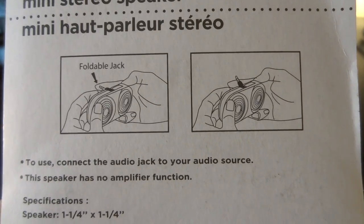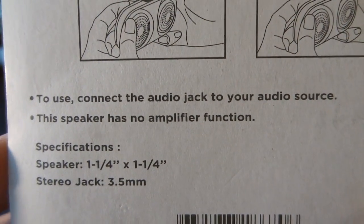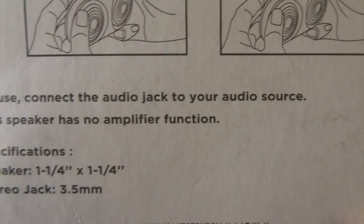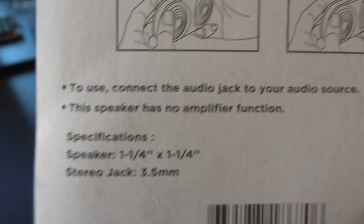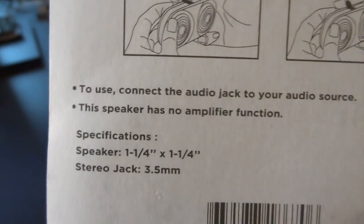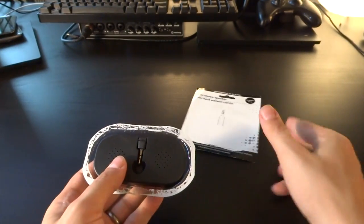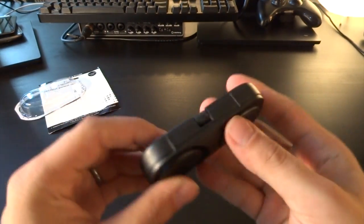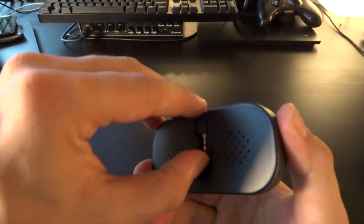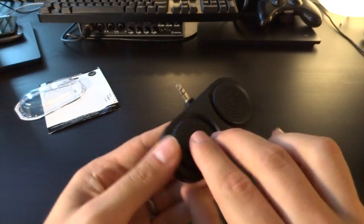To use, connect the audio jack to your audio source. This speaker has no amplifier function. I love that they're so honest about the absolute uselessness of this item on the back. Let's open this up and try it out. There's one item, and I wonder how I get the jack out — there you go.